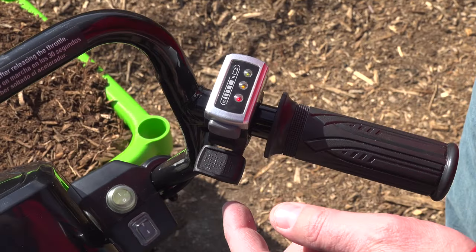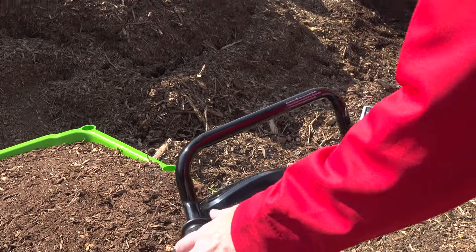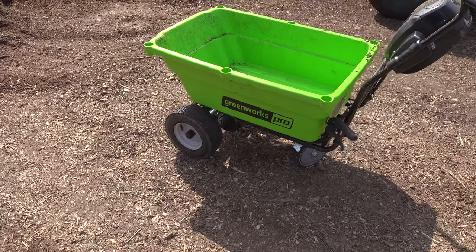You can literally watch us — we're using this thing just by pushing a button. Even when we're going through rough terrain, all you're really doing is steering. It's very easy — so easy, grandma could use it.